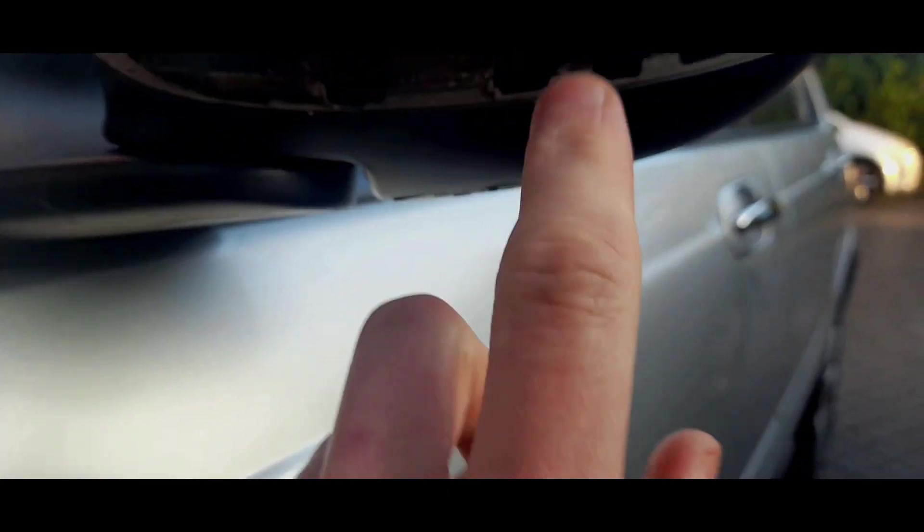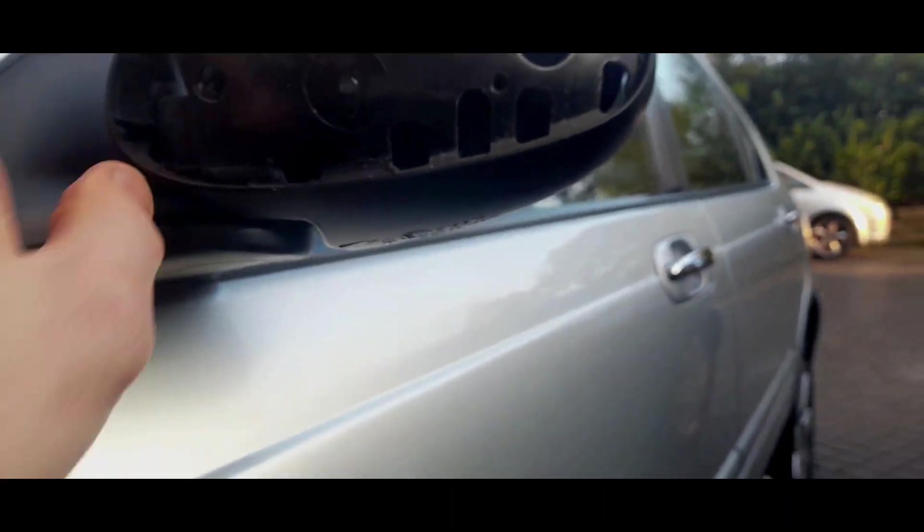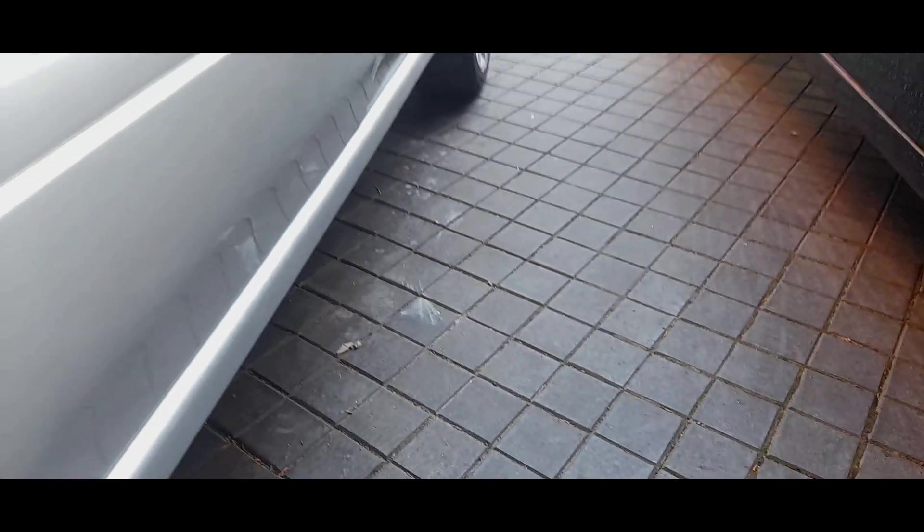The tabs just go into here, so actually taking the mirror out might be more of a faff than just doing it this way. That was easy. I'd suggest getting a very, very thin screwdriver to do this job. Just needs a bit of a clean now.